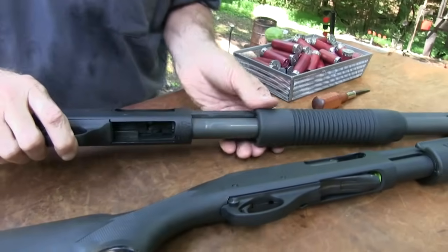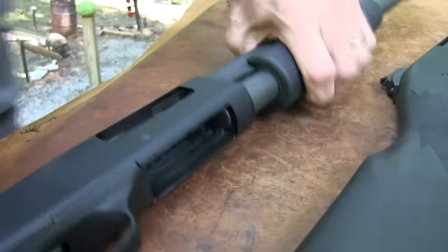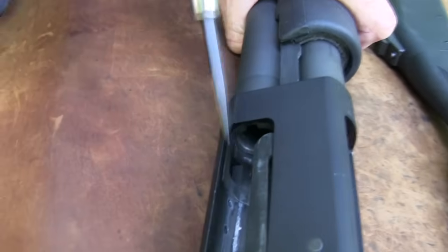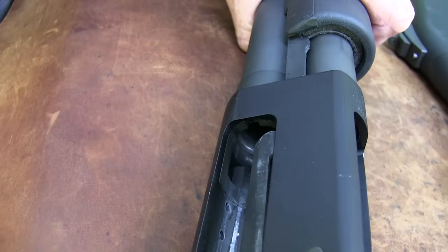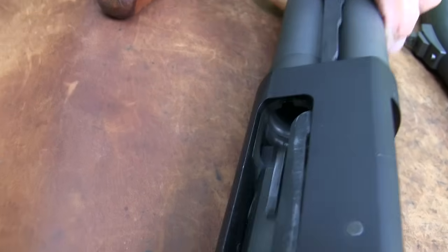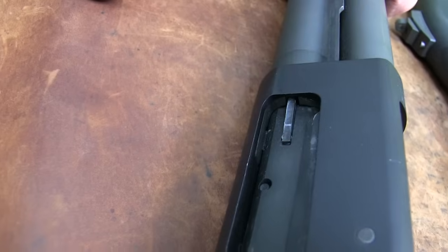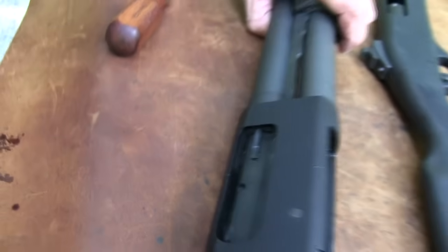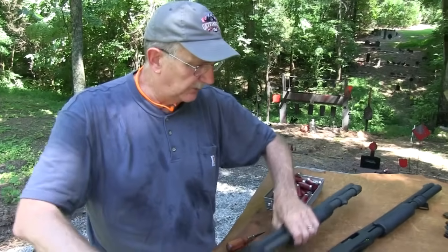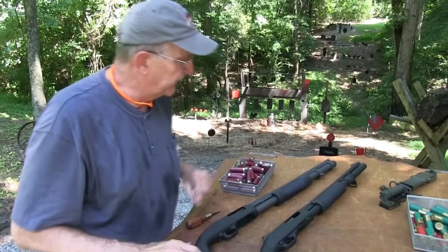Now with the gun back together, you can see that part I was showing you when I had the barrel out — the barrel actually extends down there, and you see that big cutout slot where the bolt, as it comes forward, pulls up and locks into that slot. So it is steel matching steel, even though this part here is aluminum alloy. Those are some of the big differences right there.